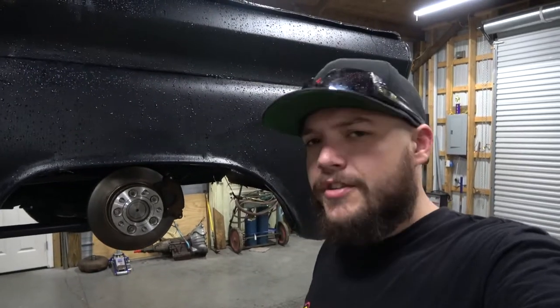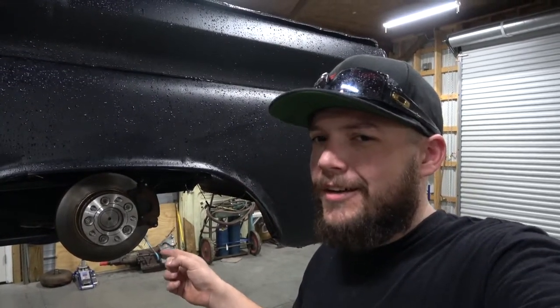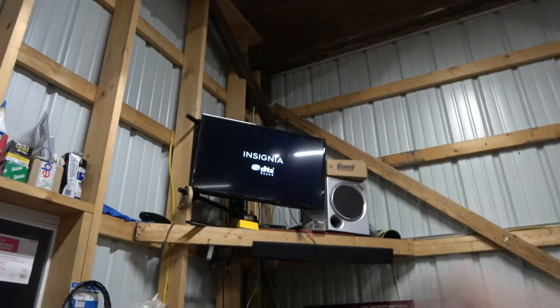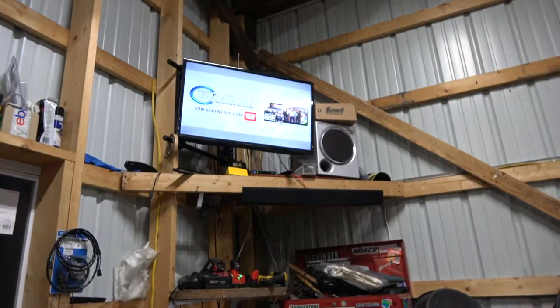Welcome to the channel — I think that's what you're supposed to say. I don't like doing this kind of intro thing. We're kind of addressing some carnage from the burnout contest in Daytona where I completely made an ass out of myself. We bent the axles when we were down there, and I'm just now finally getting around to it. Y'all gonna watch me do it. We're streaming on Motortrack.